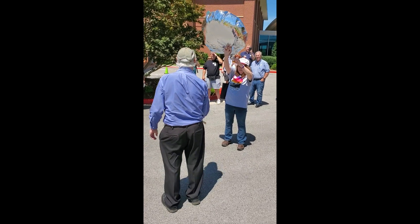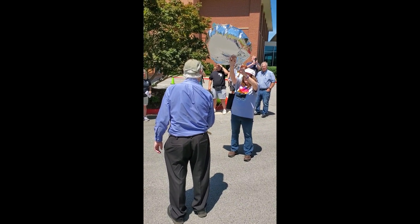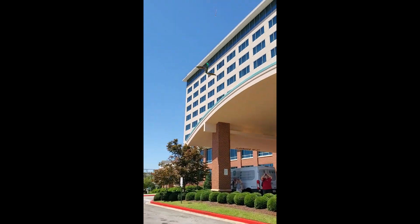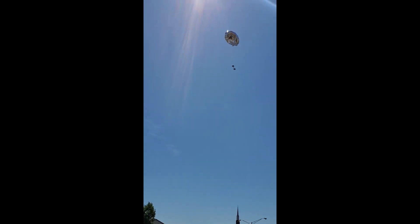Okay, everybody count down. Five, four, three, two, one. That's good. I think it's going to start going the other way there. Good lift, Bill. I think it'll work. There it goes — right into the sun.